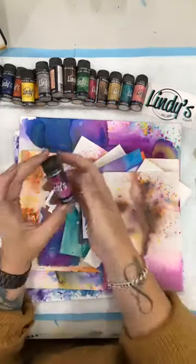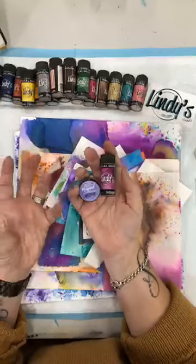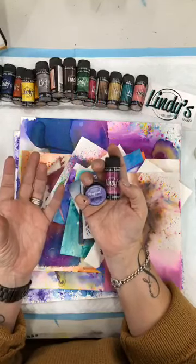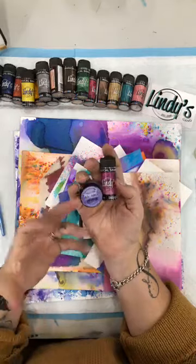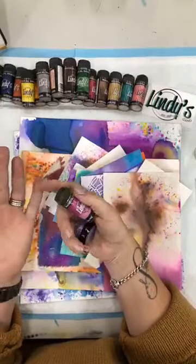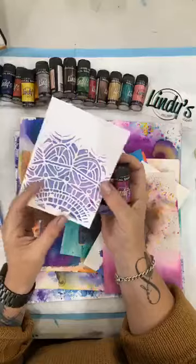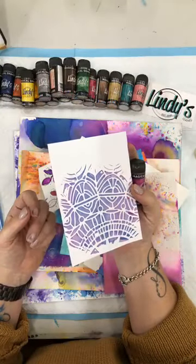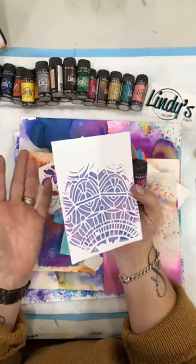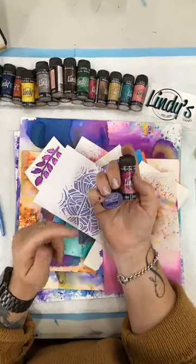So the Lindy's powders are a pigment dye-based powder. The pigment means it's lovely and full of colour. The dye means that it is permanent, and the powder means that you need to activate it to get it to do its thing. You can activate it with water, you can activate it with modelling paste or anything wet. You can mix it with hand sanitiser, which works really well and acts like an alcohol ink.